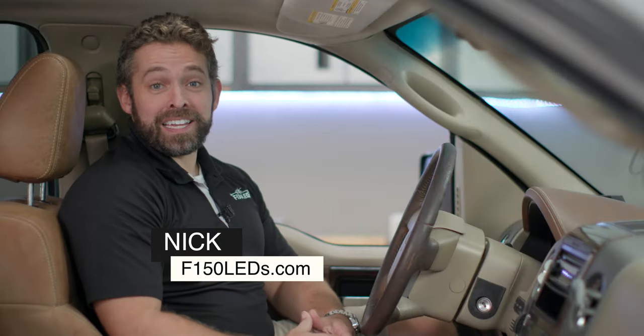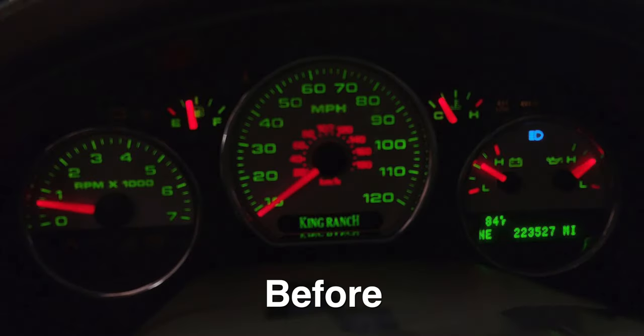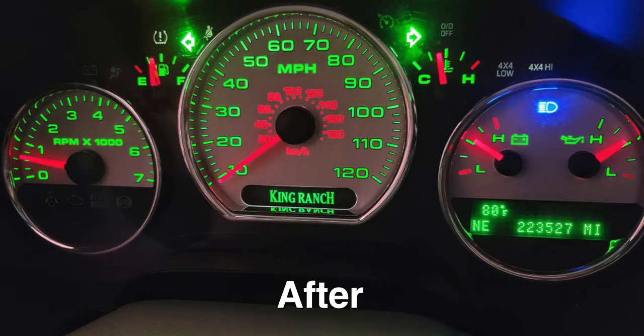Hey guys, it's Nick from F150LEDs.com. Obviously a critical component to our driving experience is the data that our gauge cluster gives us. But on our 04 to 08 F150 models, the gauge cluster is really dim, sometimes even hard to read. So Adam from our F150LEDs.com team is going to show us how easy it is to install LED backlighting to our gauge cluster. It's going to make reading this data a lot easier, plus it really gives a nice aesthetic upgrade to the truck because the instrument panel looks great after the LED install.